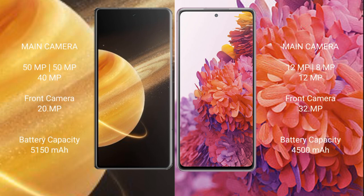Honor Magic V3 features a triple camera setup: 50MP, 50MP, and 40MP, with a 20MP front camera. Samsung Galaxy S20 FE features a triple camera setup: 12MP plus 8MP plus 12MP, with a 32MP front camera.